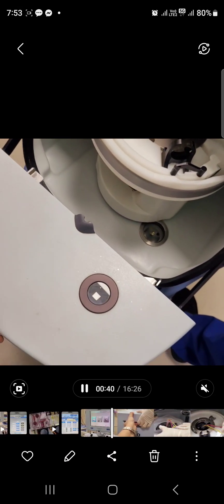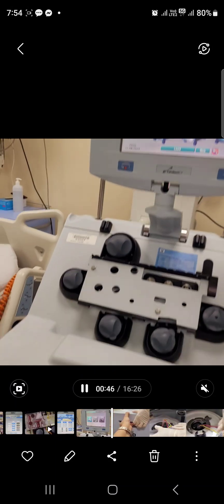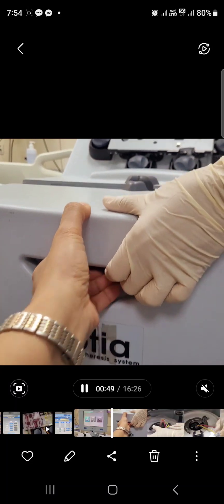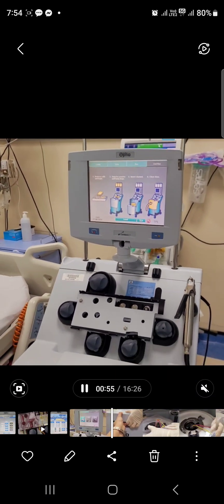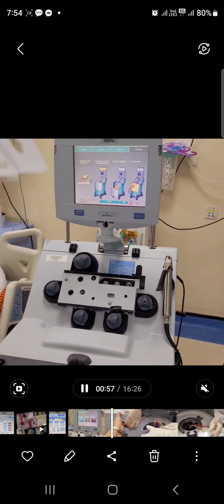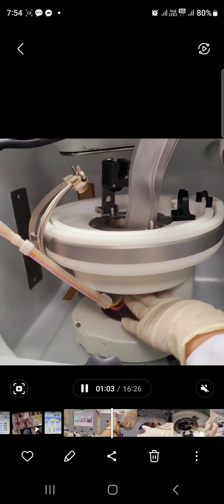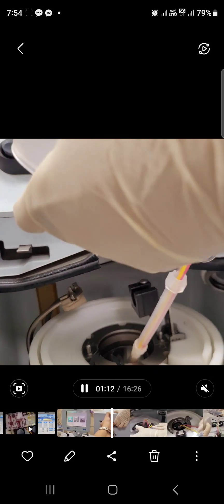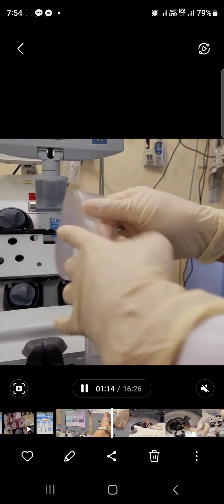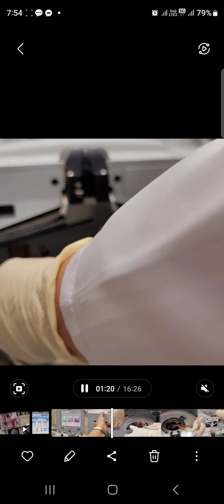We are going to set up the machine. In this procedure, we tried to set up from bottom to top. This set will be inserted from the bottom of the centrifuge, then up to the top. This set is divided into two colors: yellow and red. Remember, red is for your right hand, so do not confuse yourself.